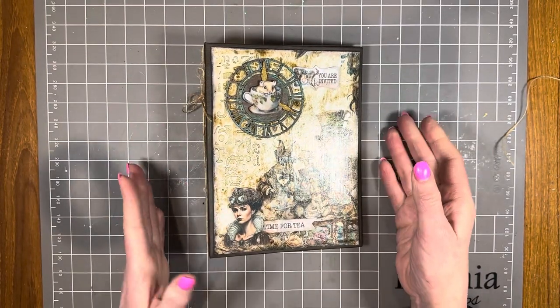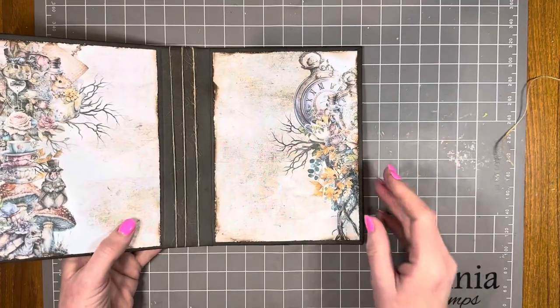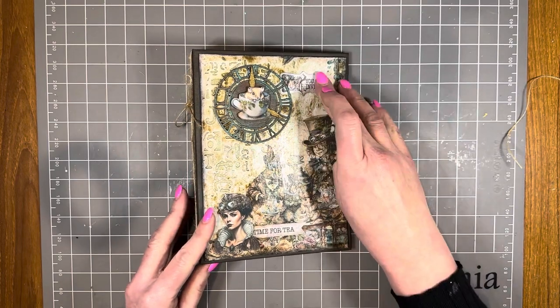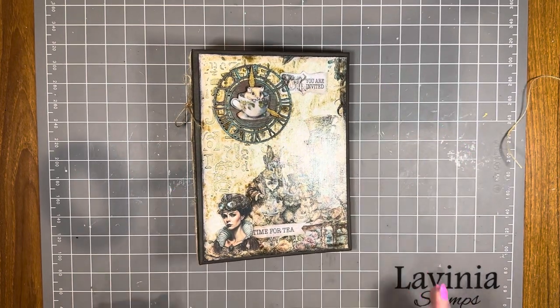That's it for video one where I've made the album cover. Keep a watch out for video two where I'm going to show you how I make some different pages to go in the middle of the journal. Thank you so much for watching, have a wonderful day, be back soon, bye!